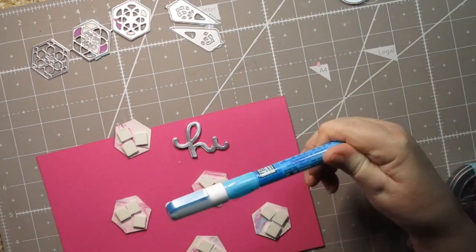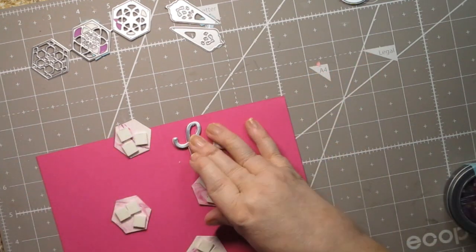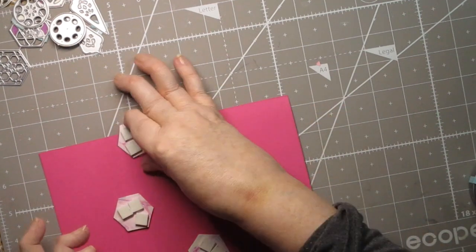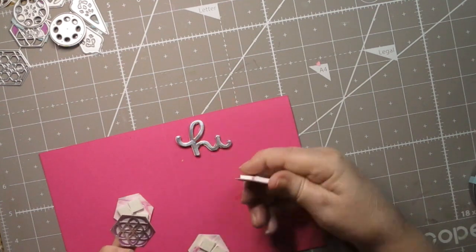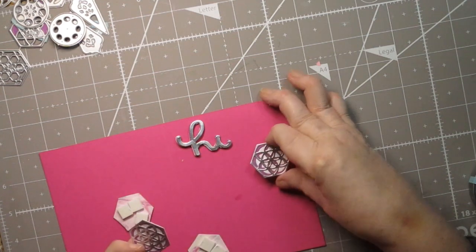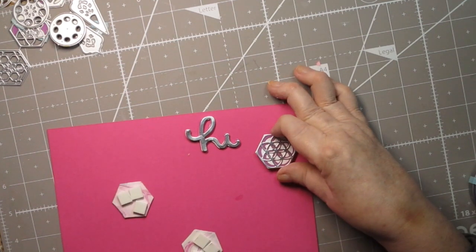I really recommend the Zig two-way glue pen highly. The only place I've found it is on pegstamps.com — Rubber Stamp Tapestry — and their shipping charges are not very expensive compared to other craft sites. I love them because they're really responsible about shipping costs, because shipping costs can really ruin an order.